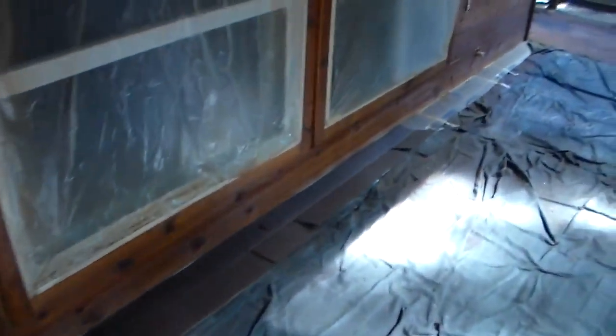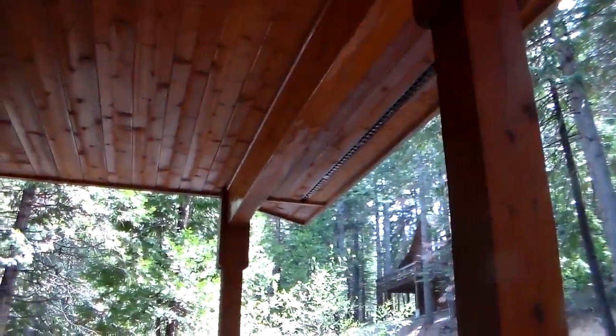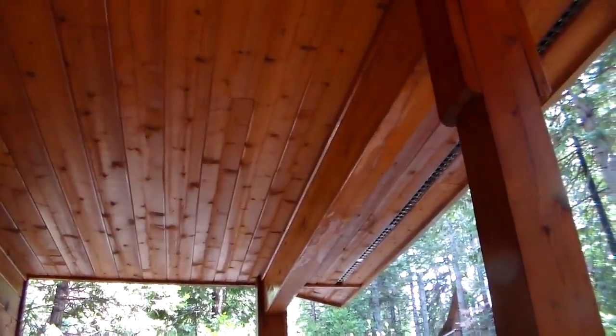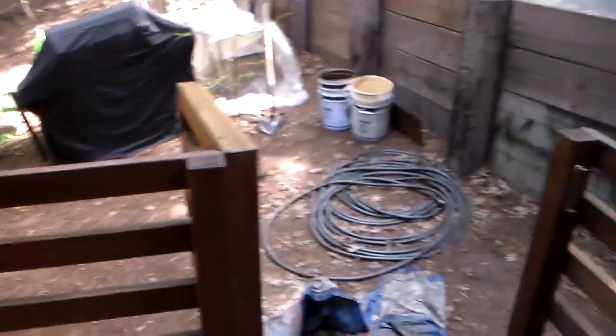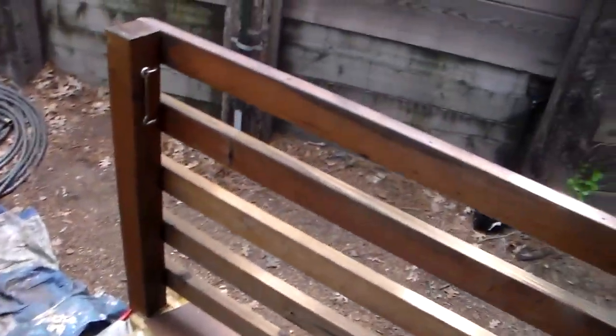So there you go, that's what this looks like now. Tomorrow we're gonna have some cleanup of stain, we might shoot a little more stain in a spot or two, and then we actually start on the trim, doors, and bird netting. With a little luck we should be able to pull this off and have it all done. Thank you guys very much, we'll talk to you tomorrow.